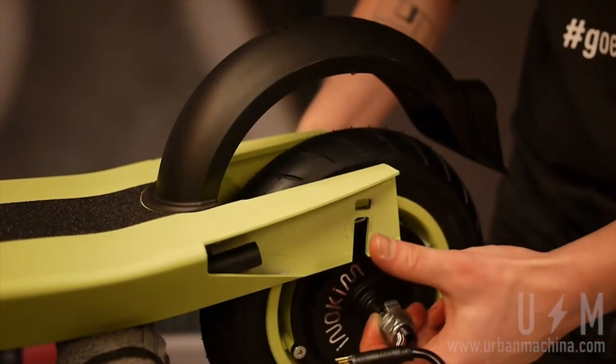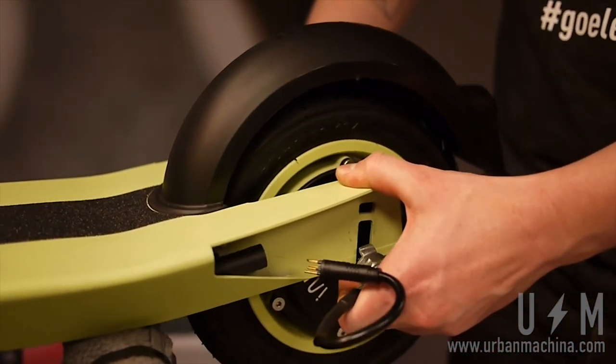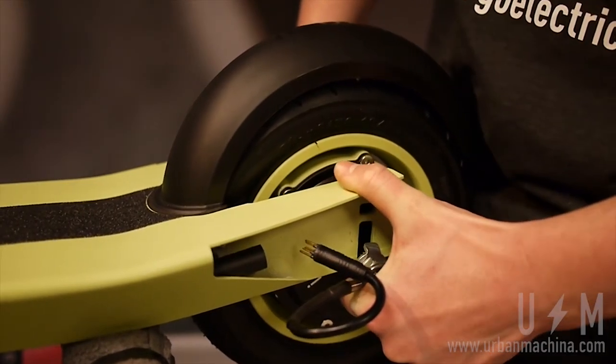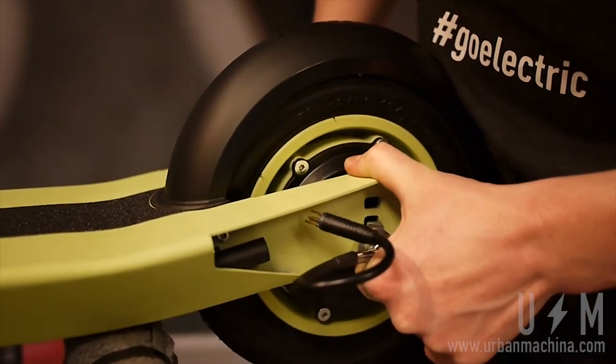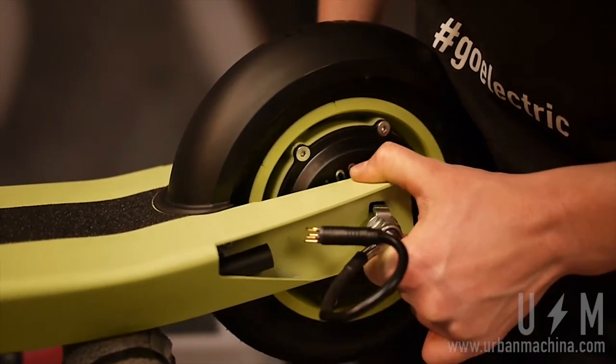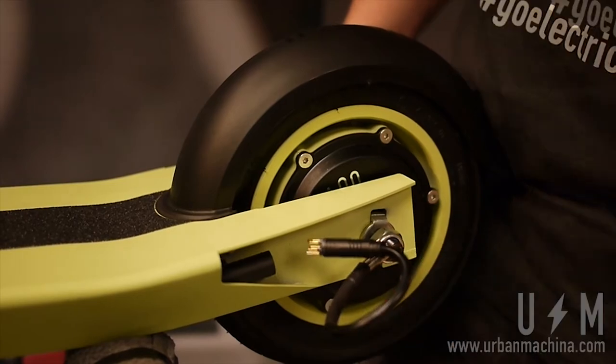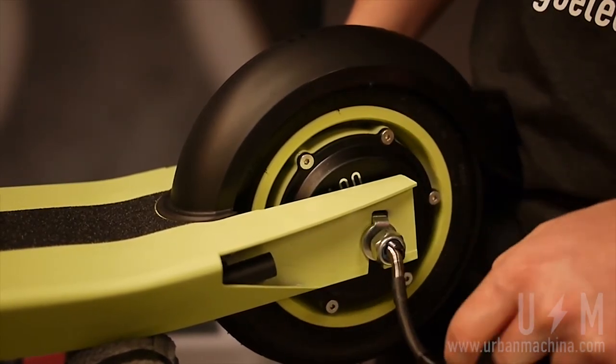Now, to reinstall the wheel. For the rear wheel, first place the wheel in the fork with the tab washers pointing upwards. Use the socket wrench to fasten the axle bolts until they are tight.